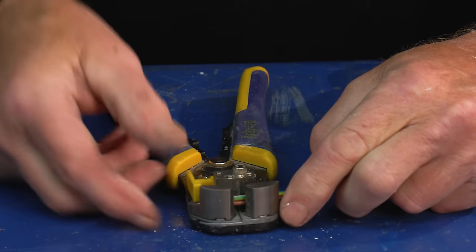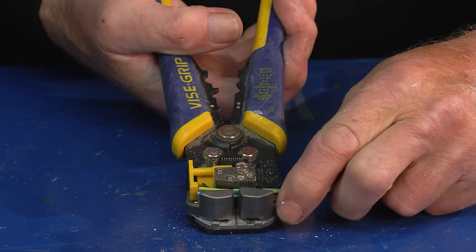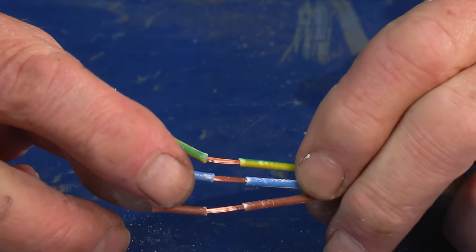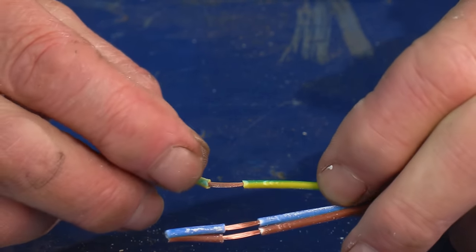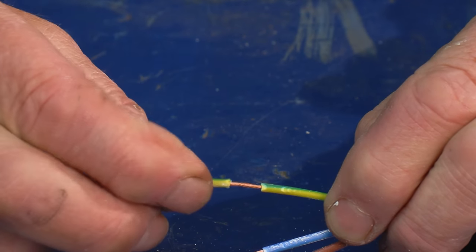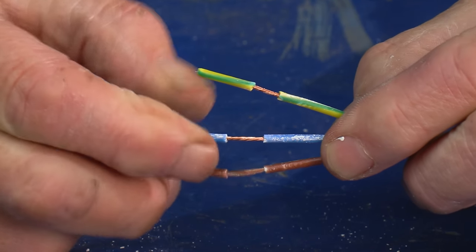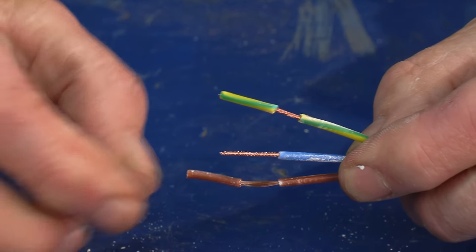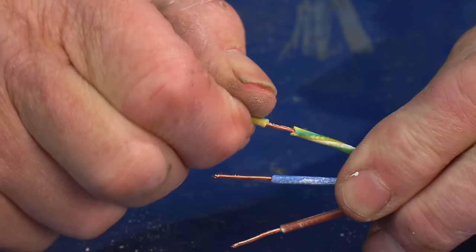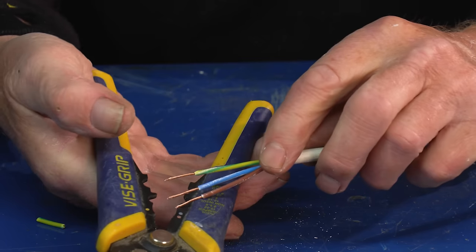If we put our depth stop in — say we're wiring up a plug — we can just put the depth stop in. What I do quite a lot is I don't pull them off straight away; they're still on there. So what I do is twizzle them round like that, using the tool as the twizzler if you like, and then once you've twisted them all round you can take them off and you've got perfectly formed little conductors.